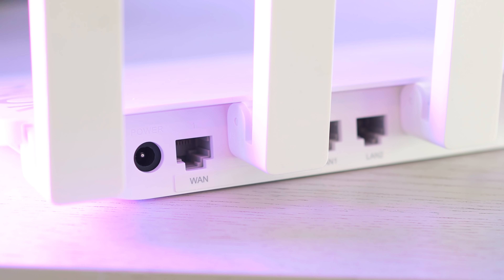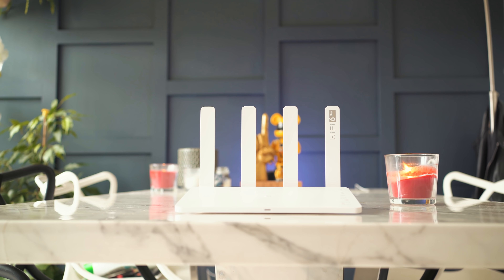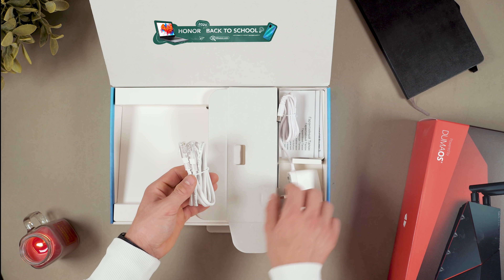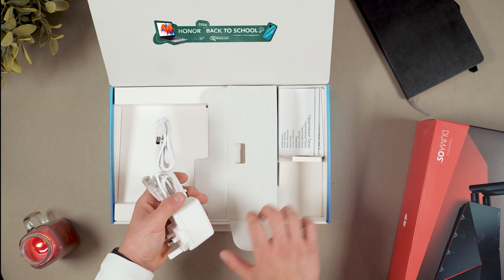Honor were kind enough to send this router out for the video and they've also given me a link in the description so you can get some offers and discounts from Honor. I'm also giving away some codes at the end of the video. In the box you also get an Ethernet cable, a power cable, and some instructions.